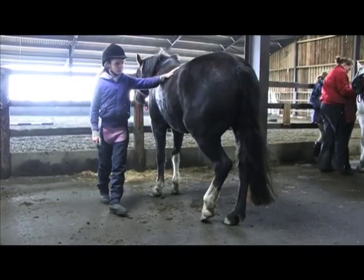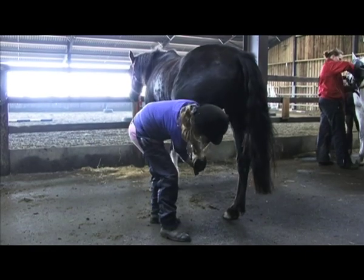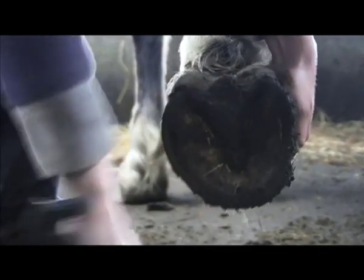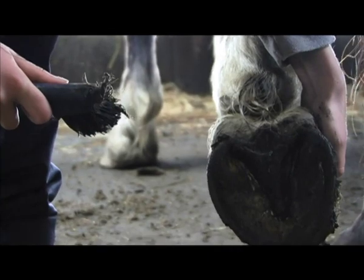Then work your way to his hind legs. Stroke along his body and pick up his foot, holding near his toe with your left hand. Work your way from the back of his foot towards the front, and brush it clean.